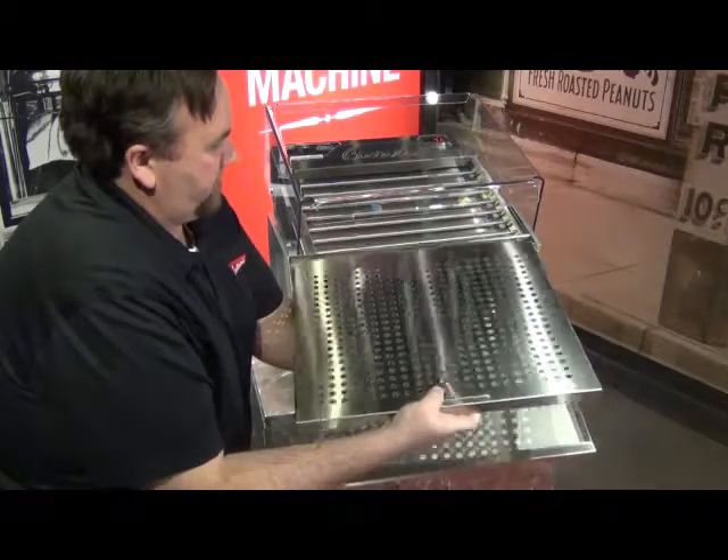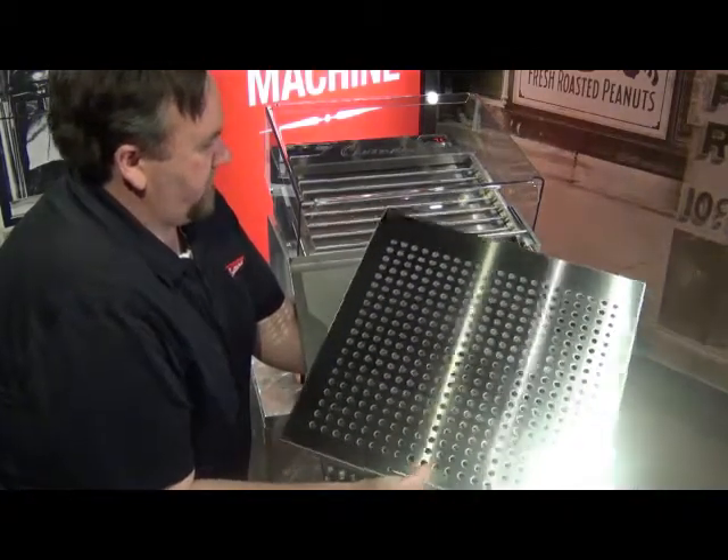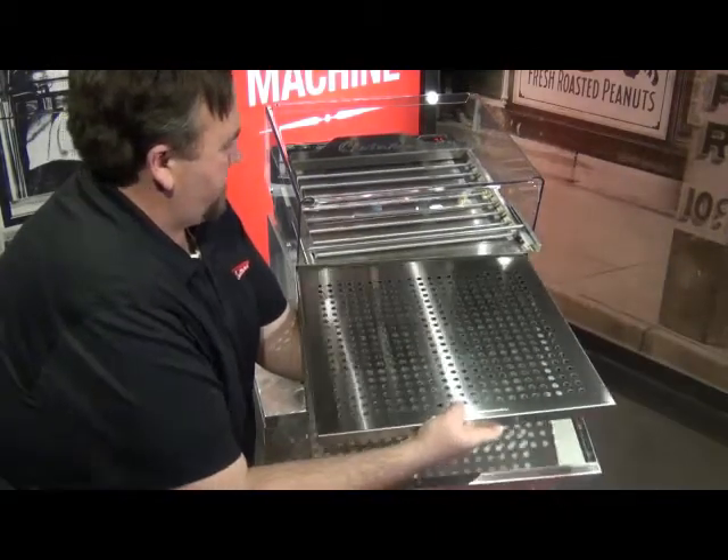The water tray is removable, which allows it to be taken to a sink to disassemble and thoroughly clean.